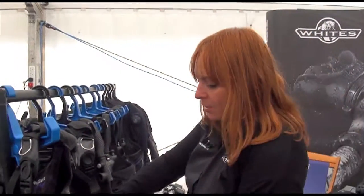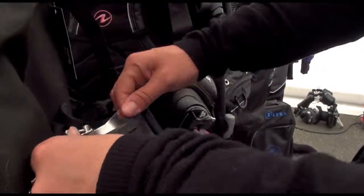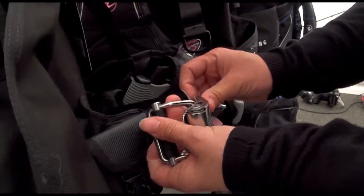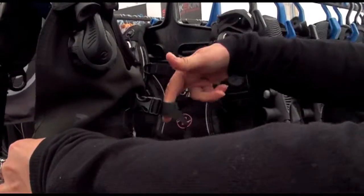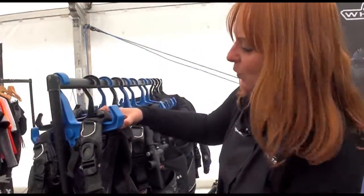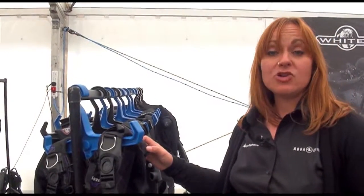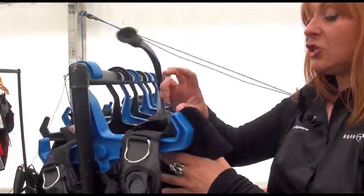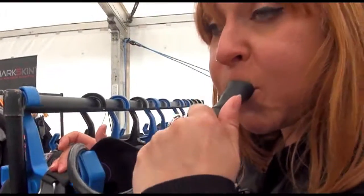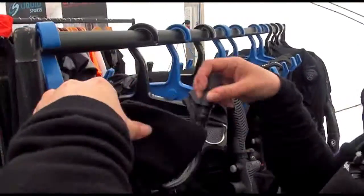Much more weight is on the hips. On this jacket we also have a really nice Grip Lock system to ensure that the tank doesn't slide out, and when you secure it you can't trap your fingers. There's also added security going over the neck of the cylinder. With an i3 jacket we also provide an oral inflation system, discreetly tucked away on your left shoulder — very easy to use if needed. You put your lips over here, push, and blow, and it tucks away really nicely.